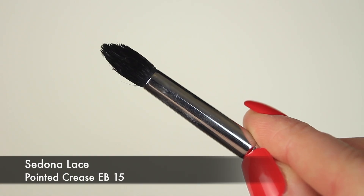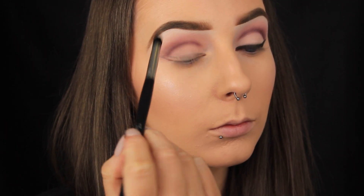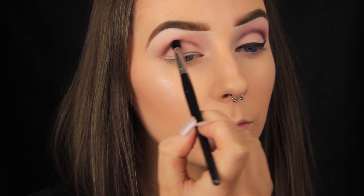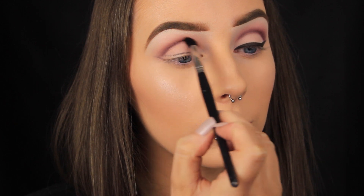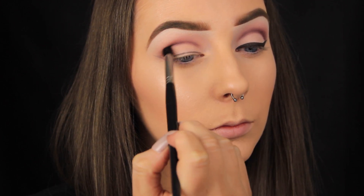This is a tapered blending brush. As the name suggests, the tip is tapered to a point, which makes it good for precision work. For instance, if you're creating a cut crease look and want to apply shadow in the deepest part of your crease, this brush would apply the product with ease. However, it isn't the best for blending due to its shape — I find it's better for laying down colour in certain areas.